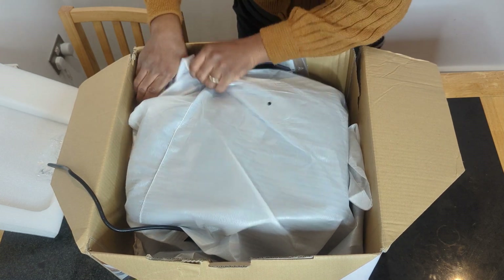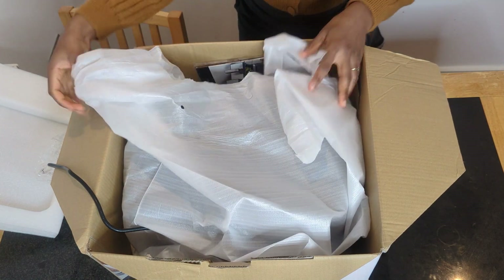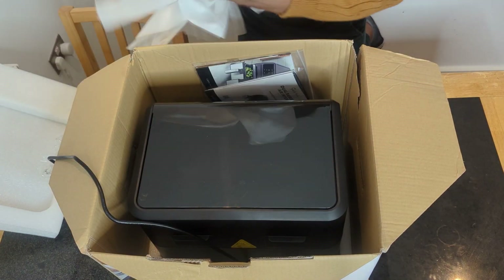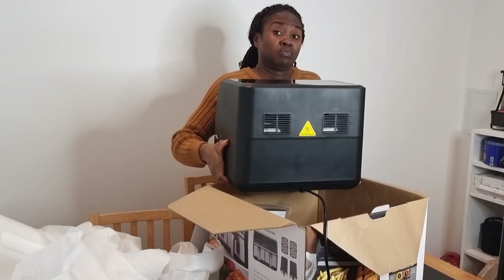Once you take that off, it reveals the actual air fryer. I'm going to open this so you guys can see it up close. Wow, it's so heavy!